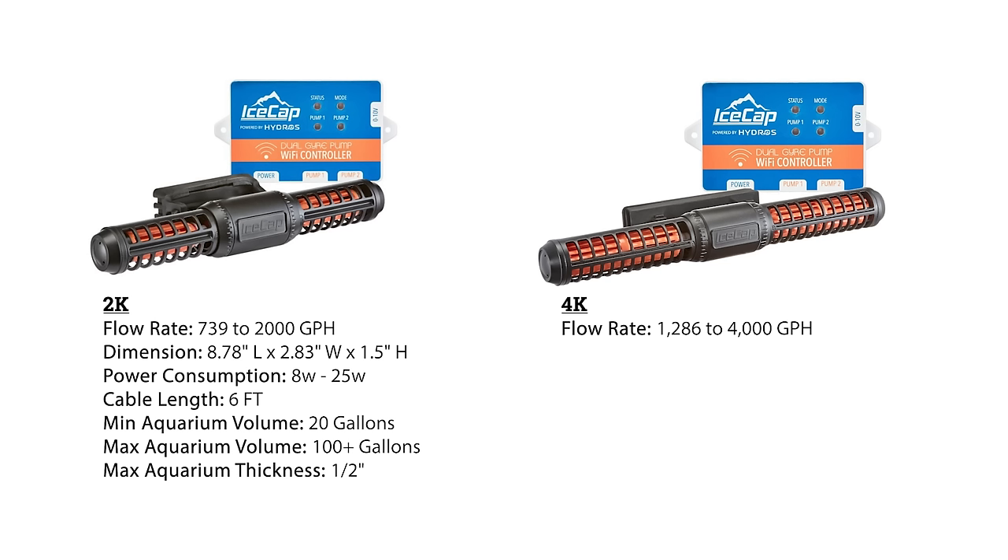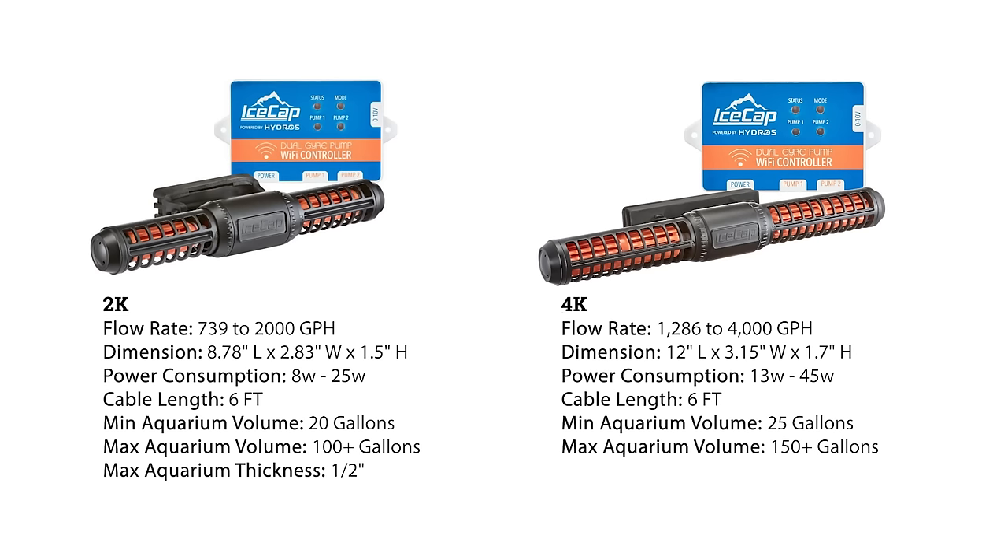The 4K is larger at 12 inches by three inches by 1.7 inches high, with a flow rate between 1,286 to 1,400 gallons per hour, and is suitable for aquariums as small as 25 gallons to well over 150 gallons, and can attach to aquarium panels up to five-eighths of an inch thick.